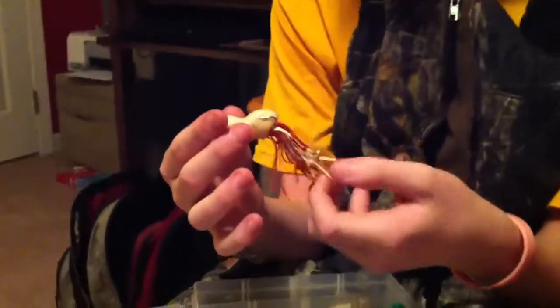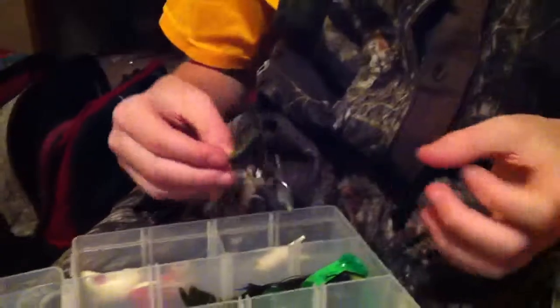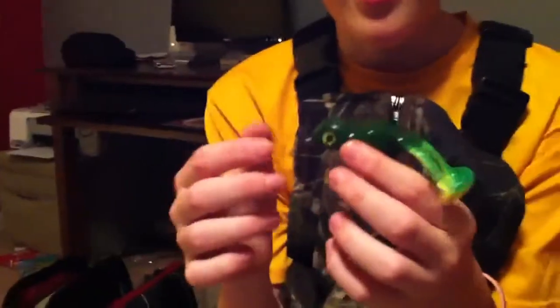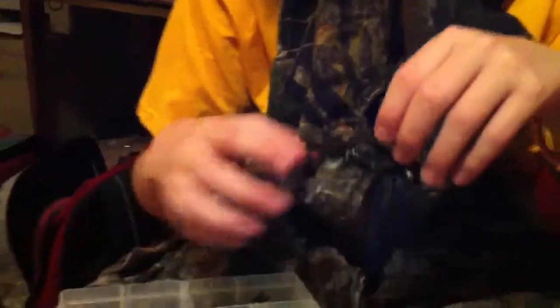I have everything crammed into one box. Got an old stone frog — the skirt is kind of ragged. Beetle spins — these are all-purpose stuff, they catch bass and brim. And here's another frog I have. I just bought this one the other day at Academy. I haven't been able to try it out yet, but it looks pretty good.